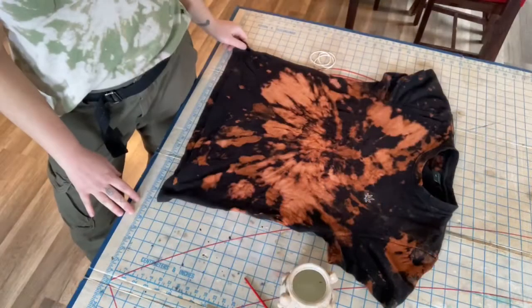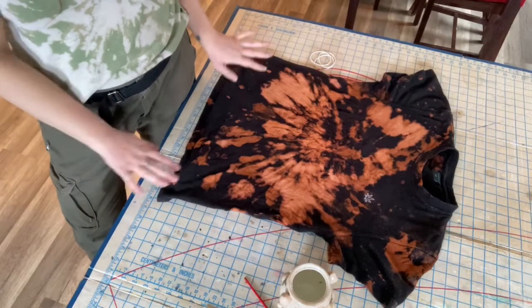We've unraveled our reverse tie-dye tee and it's still in the process of drying.